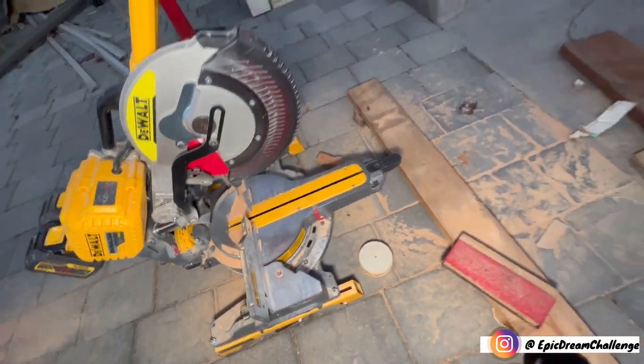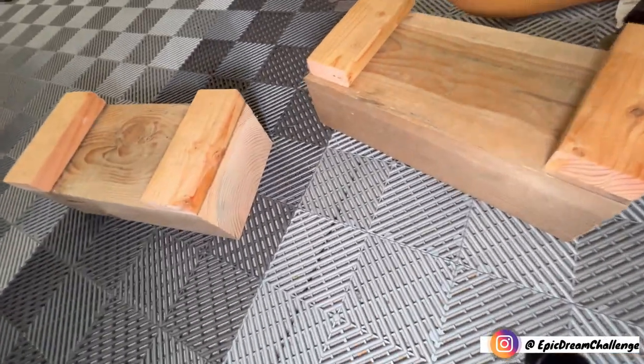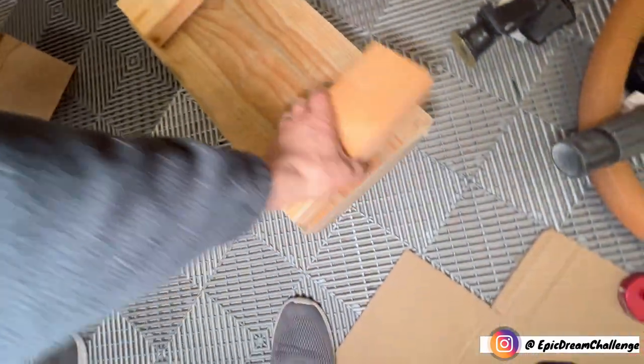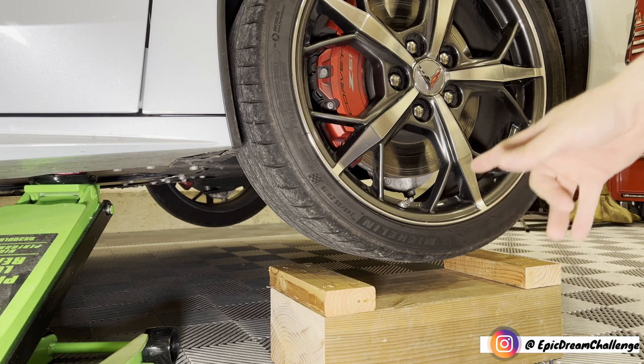So I just got the saw out, cut some big pieces of wood, and just made some tire lifts. Here we go — that'll be perfect. When we set the car on that, it isn't going anywhere. I'm actually going to screw these on there as well. That is as wide as the tires, so that worked out great.